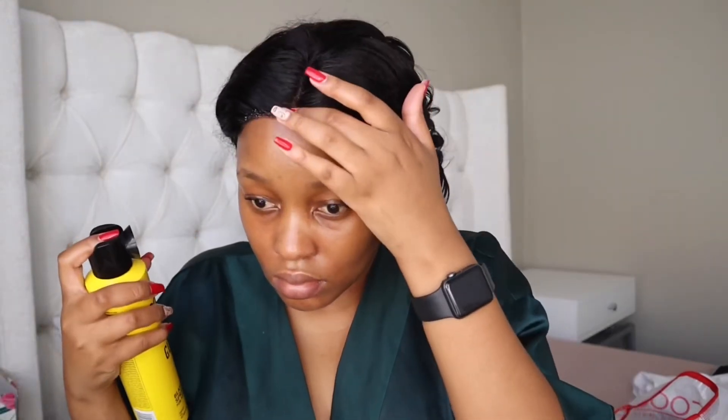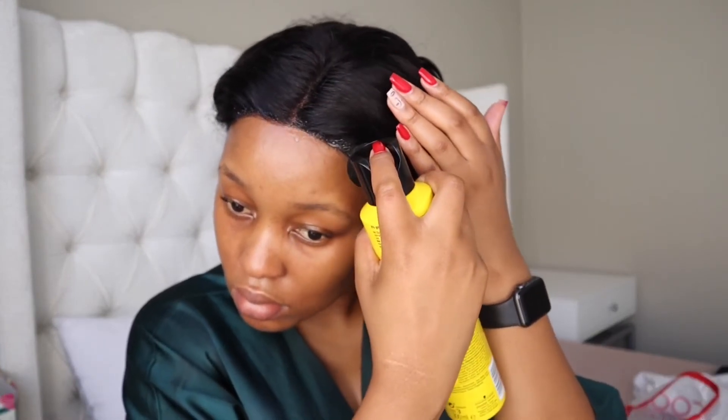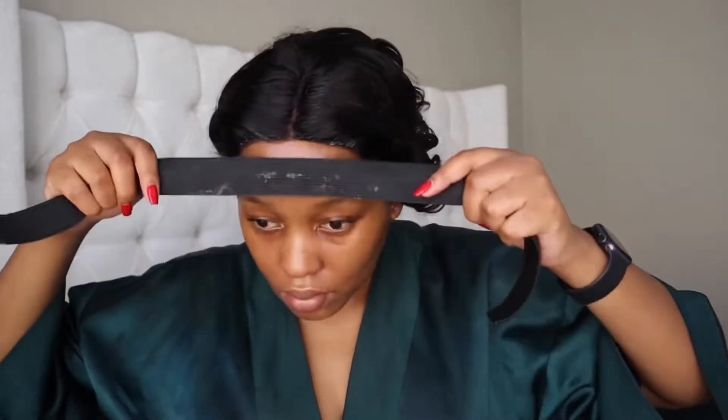Then I'm going in with the Got-to-Be Freeze Spray and spraying that on the edges. I'm going to do this because I don't want the wig to move. I'm going on with this elastic band — I'll keep the band on for a few minutes, and when I take it off that lace will be melted.